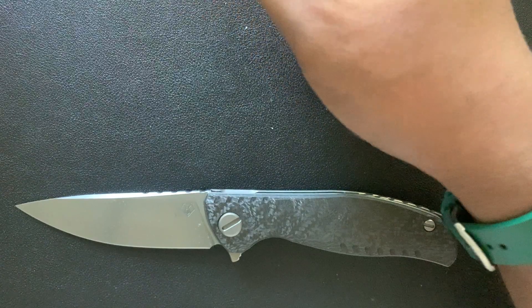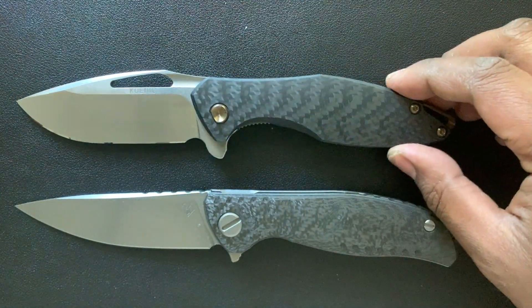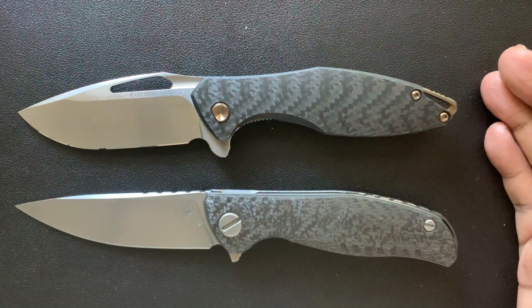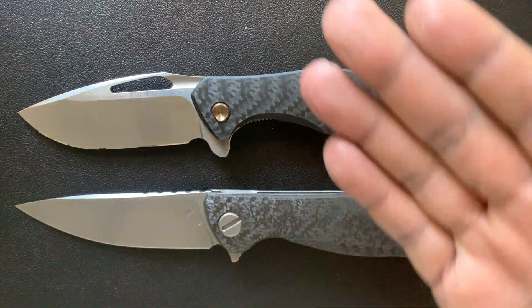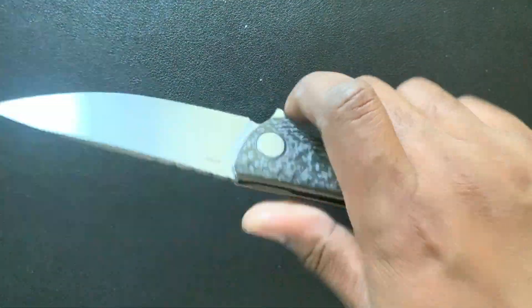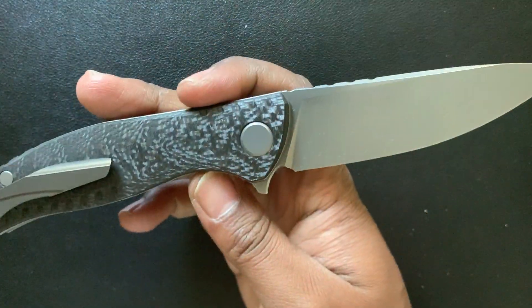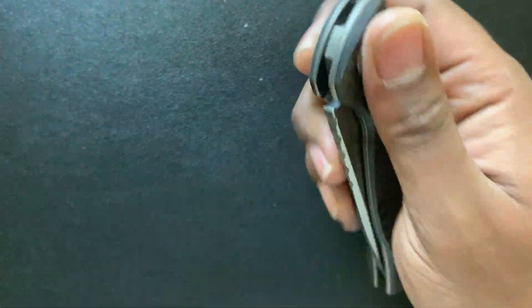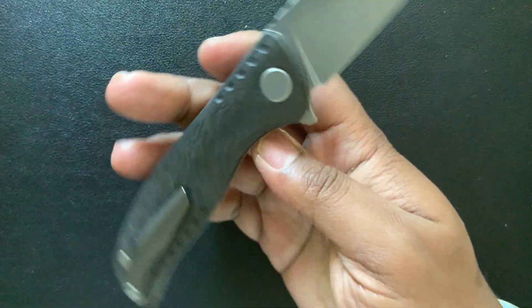Let's also compare it to the Koenig Arias. This is another knife that also has carbon fiber scales and bronze hardware. You can tell this piece is even more understated than this one in terms of style points, but in terms of usability, when you've got M390 made by Shira Gaurav, this is a classic and definitely one of the easiest-to-operate pieces you can find.